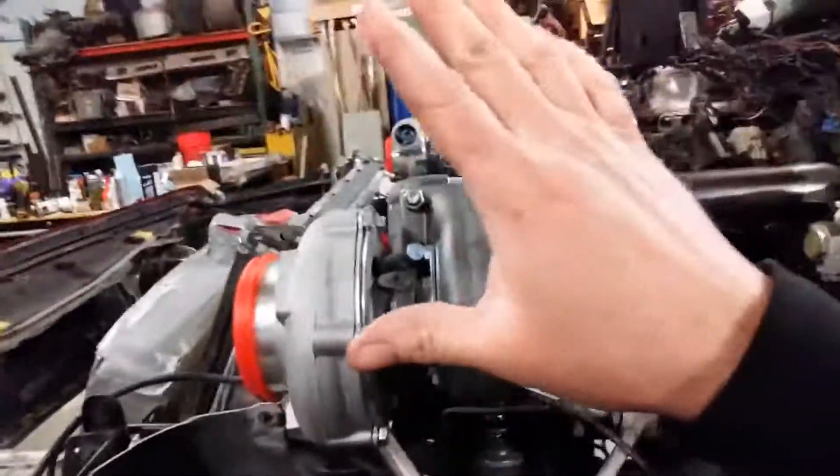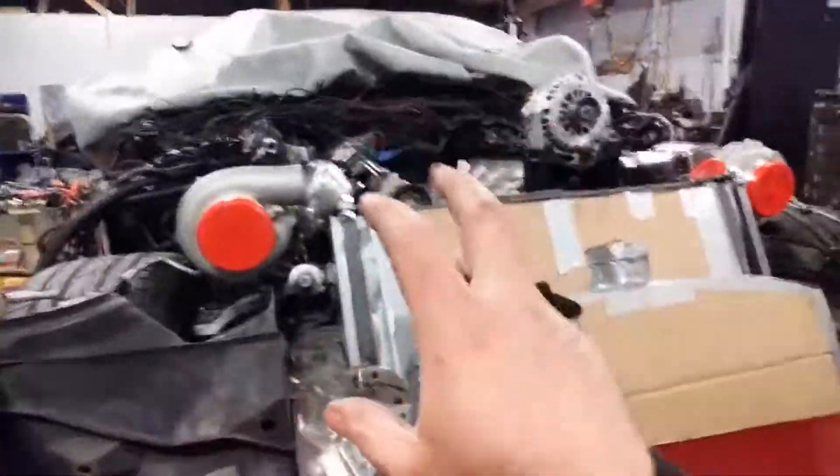Now on the turbos themselves, they are specific as far as which direction they are. You need to clock them sometimes so that the centers are actually oriented correctly.